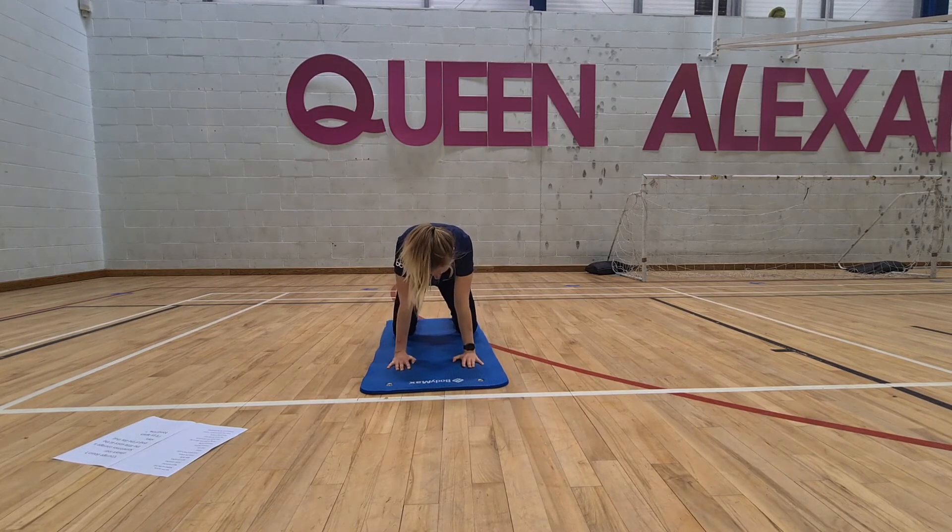From here, inhale and come into a lovely cat or cow pose — nice arching of the back, sticking the bum in the air. Exhale, press away from the mat, with a nice curve in the spine. Inhale, bring the chest through. Exhale, press away. One more time — inhale, bring the chest through. Imagine you're pulling the mat with your hands towards your knees, and then press away.